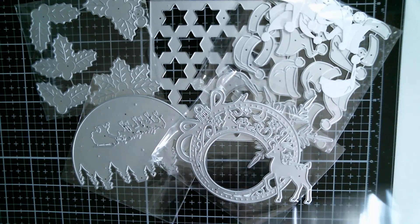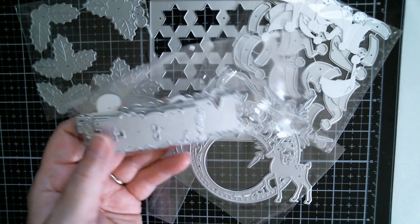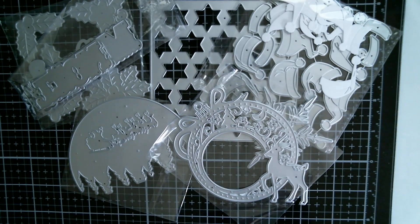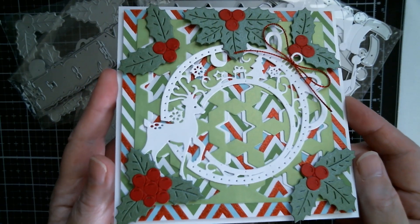I also used my favourite Christmas sentiment dies — I will link these below, they're absolutely awesome. And here is the first one that I made, so you can see I put everything on here.